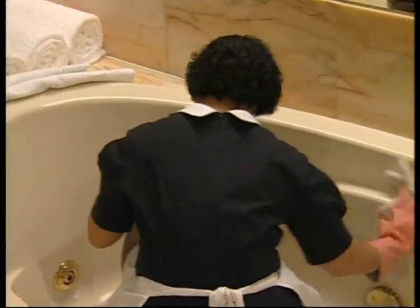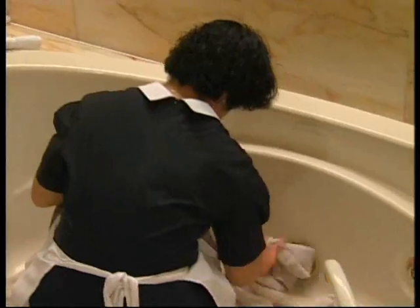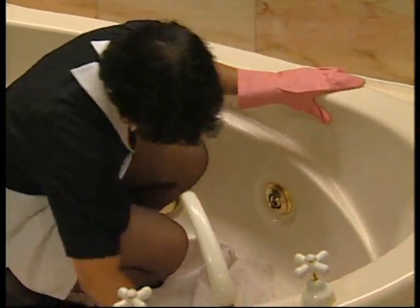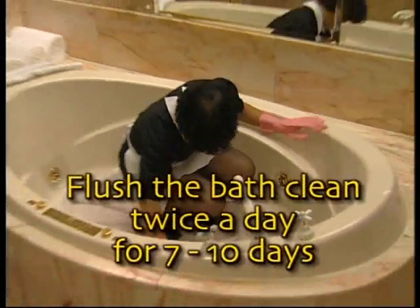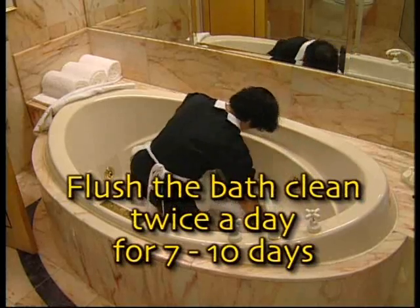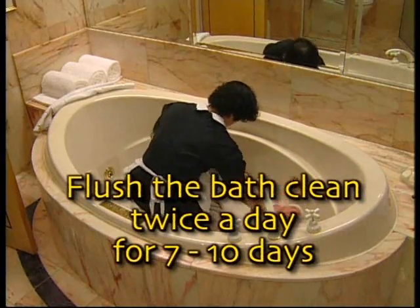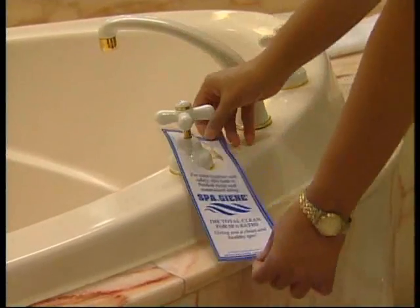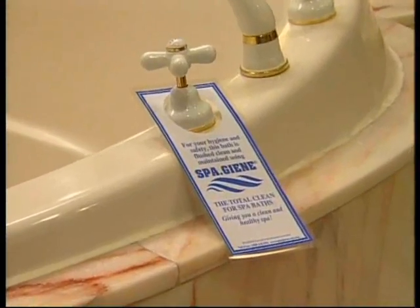Dry the surface of the bath with a separate clean dry cloth. If you're using SpaGene for the first time and your spa bath is more than two years old, it's advisable to flush the bath clean twice a day for seven to ten days to eliminate the build up of body fat and hair.